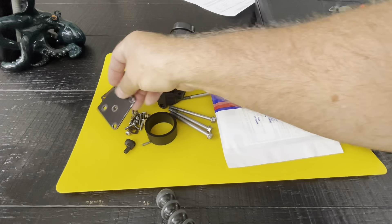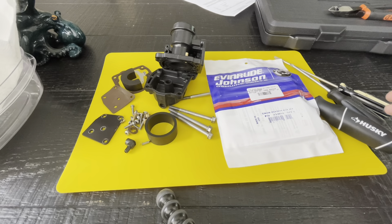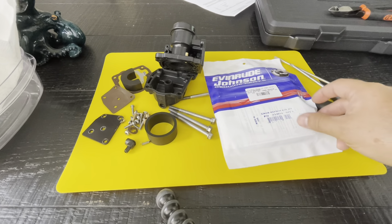Hey everyone, in this video we're going to rebuild a carburetor for a 1996 Evinrude 150. If you follow my channel, this is the same motor — I was doing a carburetor rebuild and I dropped the carburetor in the canal.